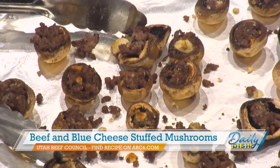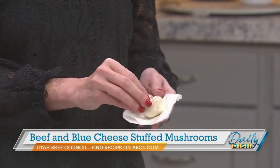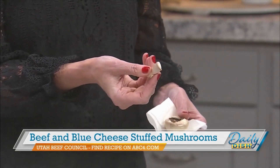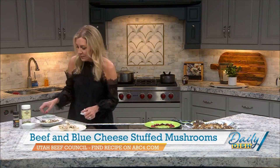The flavors of ground beef combined with blue cheese in a mushroom are absolutely delicious. Over here I've got my mushrooms — you can use cremini or white button, which is what I'm using. You take a damp paper towel and just wipe them off. You don't want to immerse them in water because they'll become soggy. Pull the stem out and keep the stems for this recipe — you're going to chop them up and put them into the mixture.